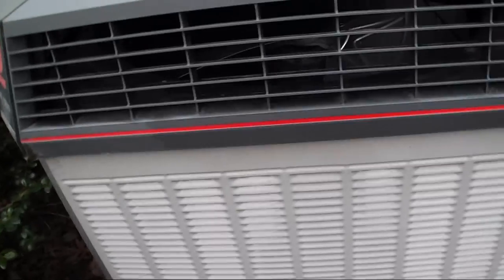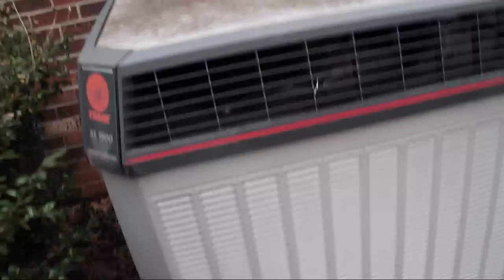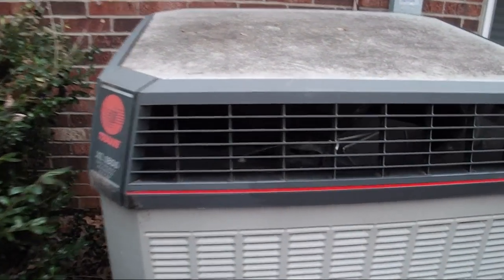Since this is a newer XL series, it doesn't have the weather guard top on top of the normal louvered fan grill — it just has the weather guard top. Like some of the older XL1200s have two fan grills, and that might actually be better because it keeps the leaves and stuff out of the unit.